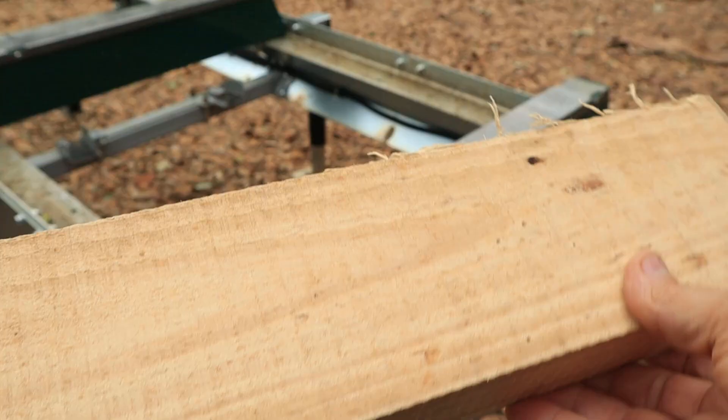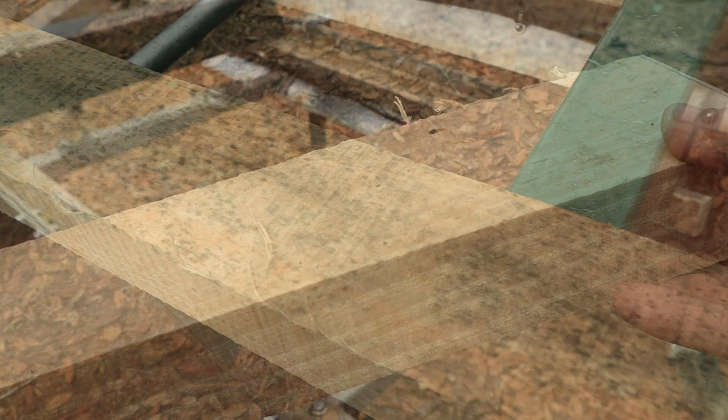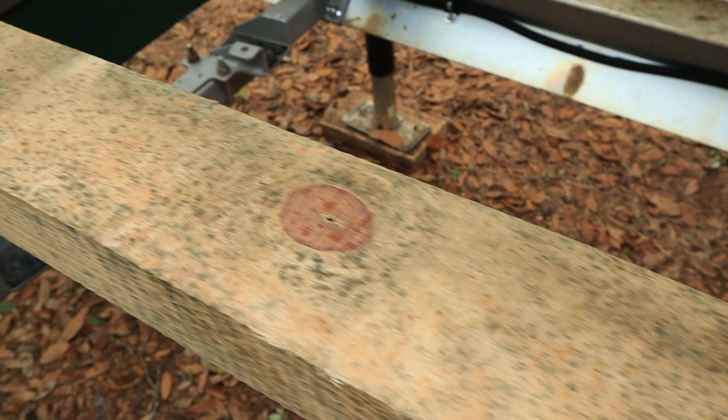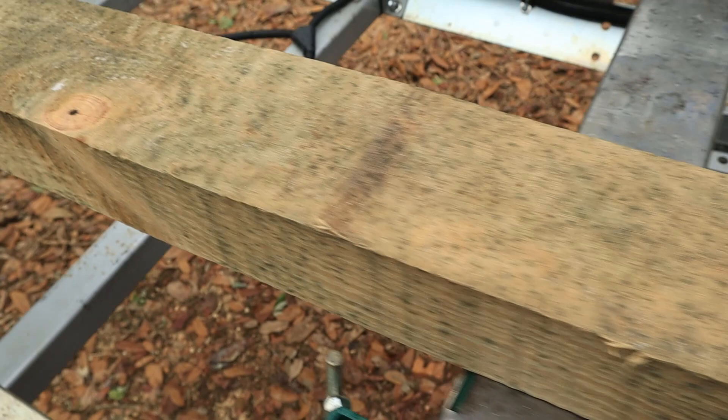So let me show you what that looks like. This is a 2x4 that I've recently milled — obviously in good condition with no mold growing on it. This on the other hand is a 2x4 that I milled, stickered, and put in the barn, kept it out of the rain, and I still had very significant mold growth.